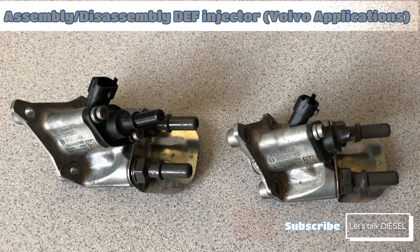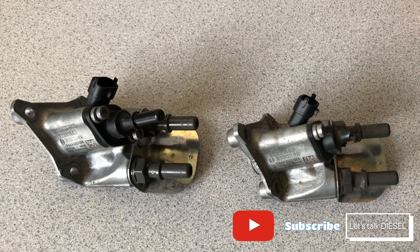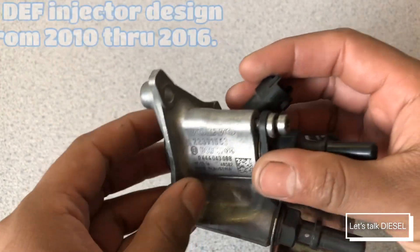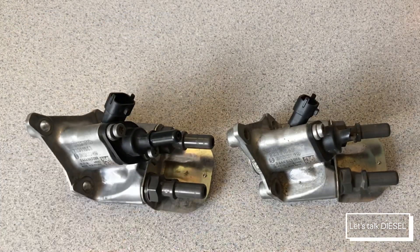Today we're going to talk about how to disassemble the DEF injector. This one is for Volvo, and we're going to check out if it is possible to clean it or not.